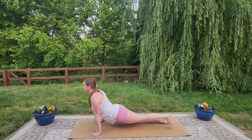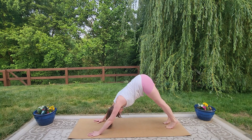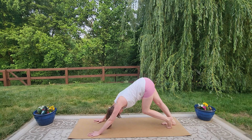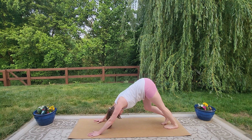We'll untuck the toes and either take Cobra or come all the way up for Up Dog, and then press back into our downward dog again. Let's spend a moment here — really just pedal the heels, scanning the body, noticing how you are feeling today.